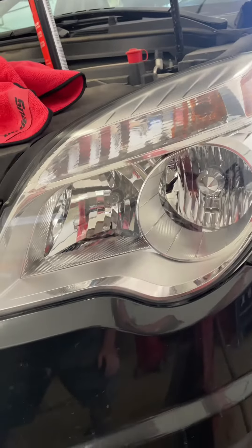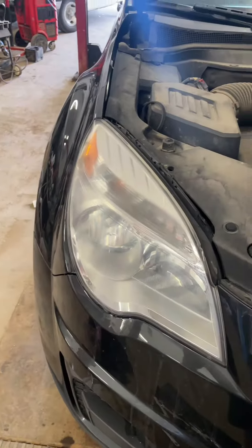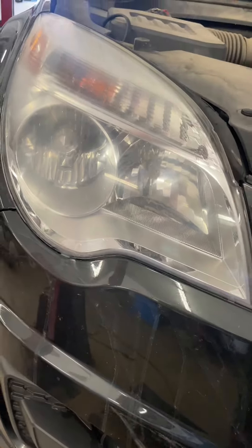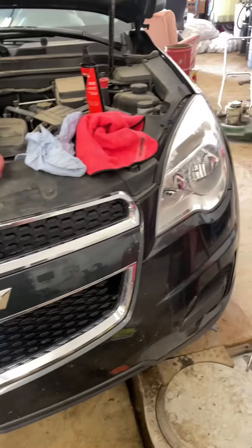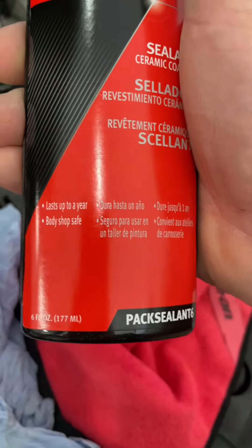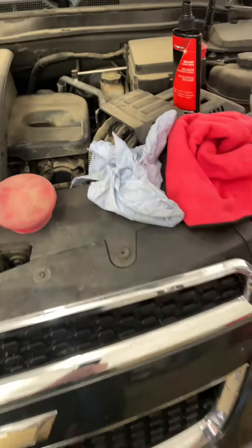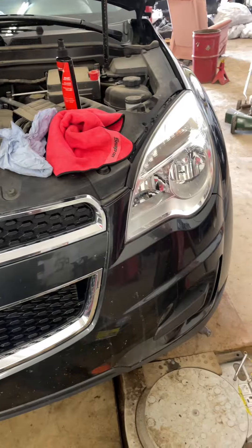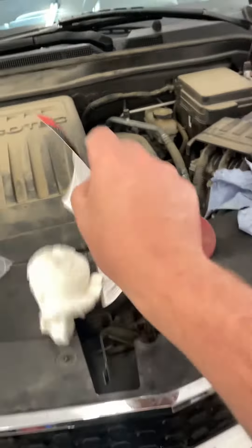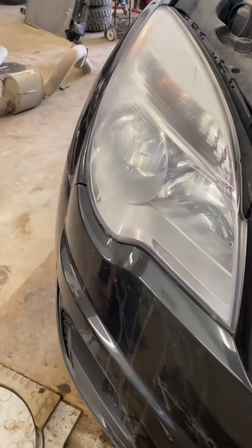That's the finished result — the headlight came out pretty decent. These lights weren't too bad to begin with, and the vehicle doesn't have very many miles. The Snap-on kit's sealer says it lasts up to a year, so we'll see how that goes. It is made for their fancy polishing tool, but with just some elbow grease I got it done. It actually worked pretty good and brought those headlights back to life — looks a little bit better than before.